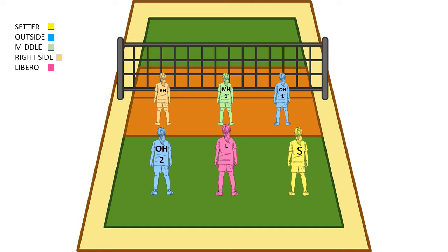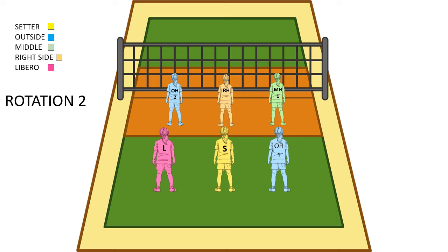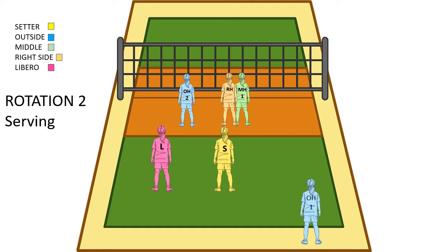So after rotation 1, we're going to rotation 2. This is the base for rotation 1 and everyone's going to rotate clockwise. So now our outside is back ready to serve. This is what rotation 2 looks like in base, and then we'll go straight into serving.